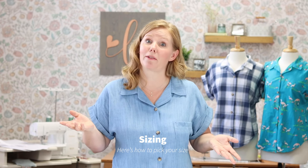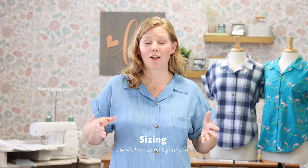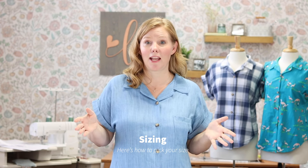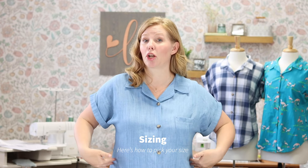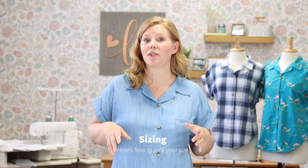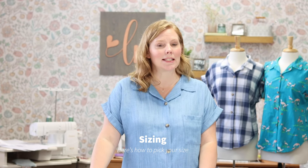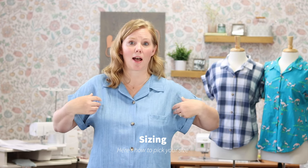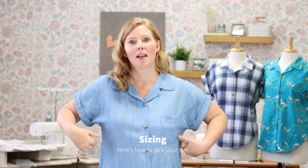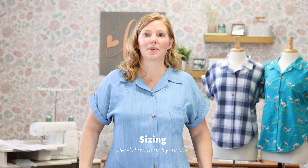So I'm doing a little bit of the work for you, hopefully. If you need a full bust piece, it is available for you. Otherwise, go with your high bust and you should be good. If you have a larger hip size, I'm going to show you how you can blend the sizes out to get a good fit at the hips. The Melody Dolman is an easy-fitting dolman style top where the sleeves are all one piece, and you should have plenty of ease at the bust, the waist, and the hips.